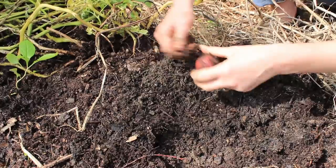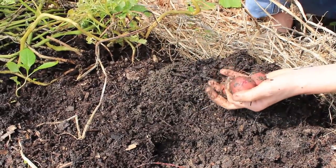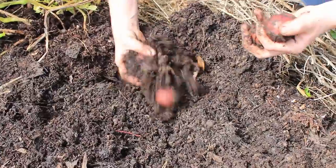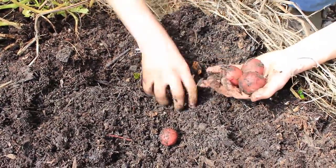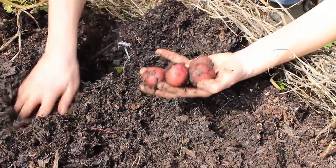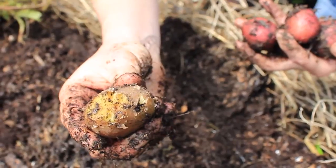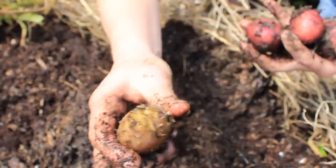These ones are smaller and the tops are still green - maybe I should wait to dig those ones up. Yeah, these are a lot smaller. Look at what the squirrels have been doing - they've been chewing these.